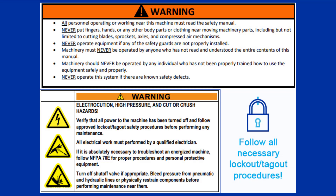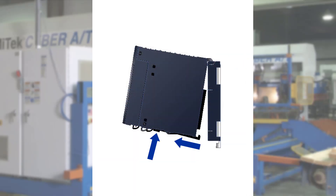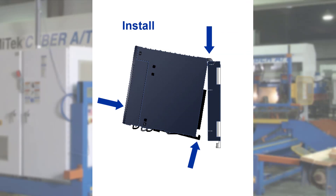Remember to follow all posted safety instructions. This video will show how to remove and install PLC modules.